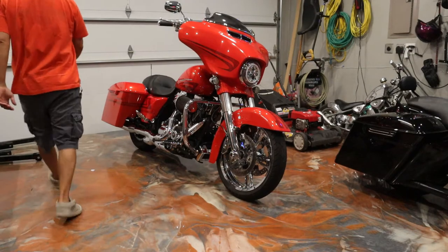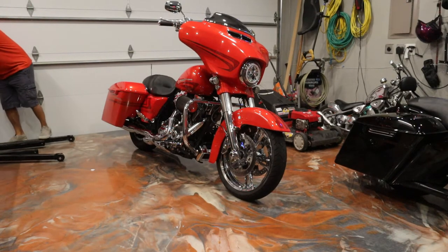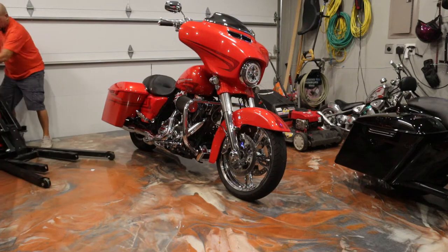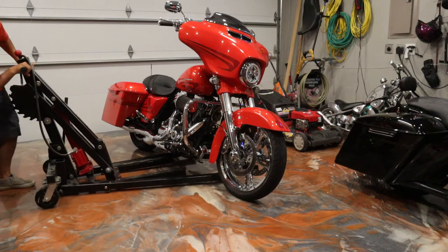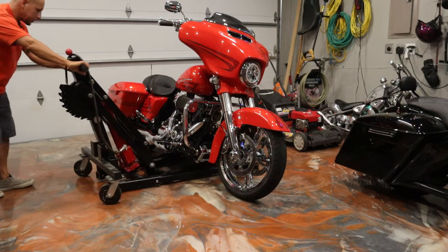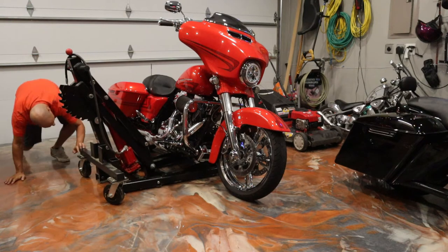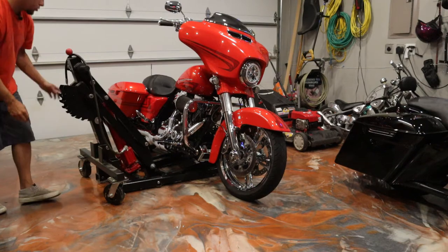Alright guys, just go ahead and get the Ultimate Cycle Lift thrown on underneath here. One of those old table top style lifts - this thing's badass. Make sure it's straight.